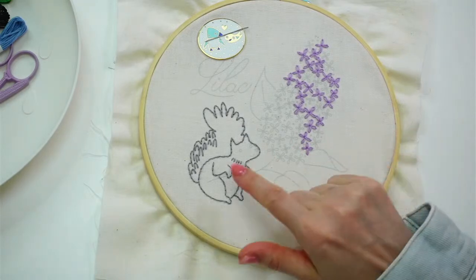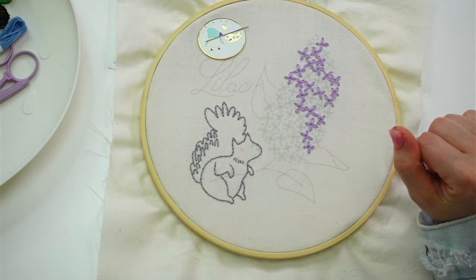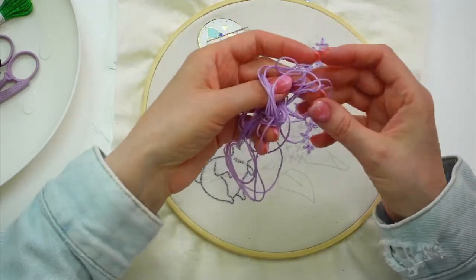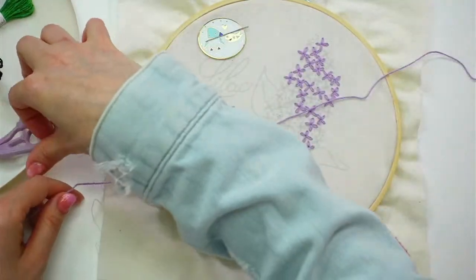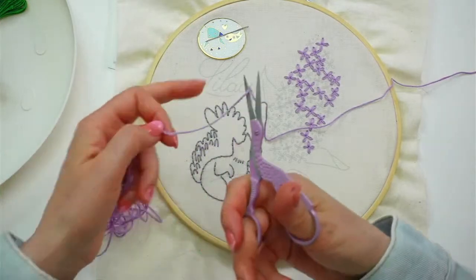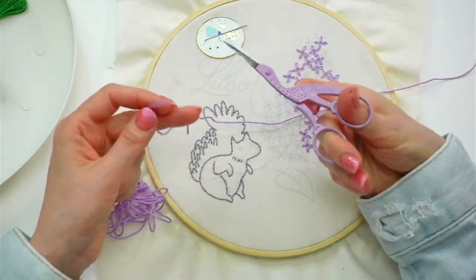Should I do his little face or should I continue on the purple flowers? I'm kind of into the flowers — I think I'm going to just continue on the flowers today, and we'll get to his little face at some point. I need a new piece of thread, so I'm grabbing my purple again. Let's get our 24 inches or so.